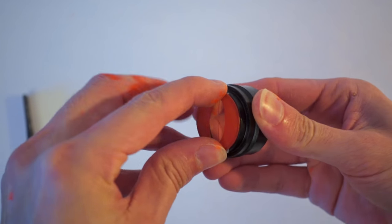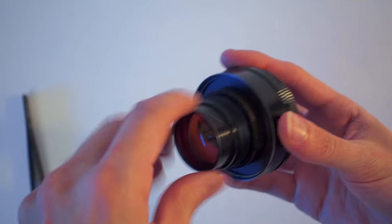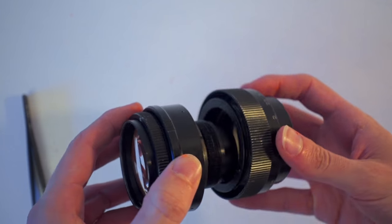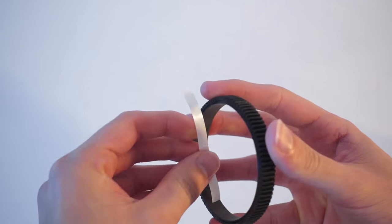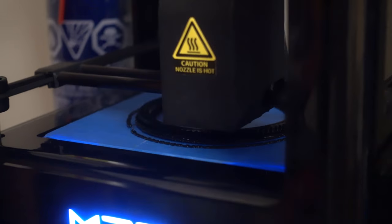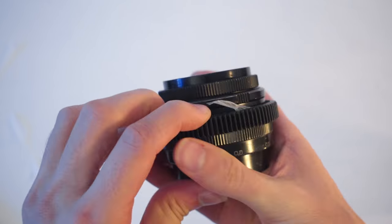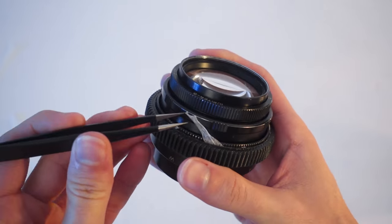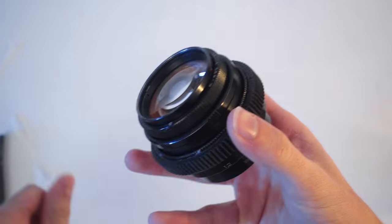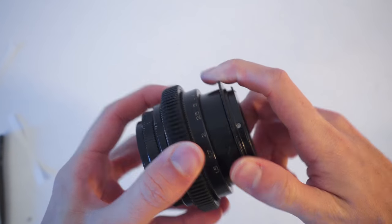Now put everything back together. The rear group goes right behind the aperture mechanism. Then put in the front, locking both retaining rings. Get the focusing helicoid back and screw it in. Add a layer of double sided tape to the inside of your 3D printed focus gear — you can download the STL file for printing at the blog for free. Slide that over the focus ring and it should fit tightly. Remove any scraps of double sided tape that squeeze off, for cosmetic purposes. The last step is to add the rotating M42 adapter so you can quickly align the direction of the oval and flare as you go.